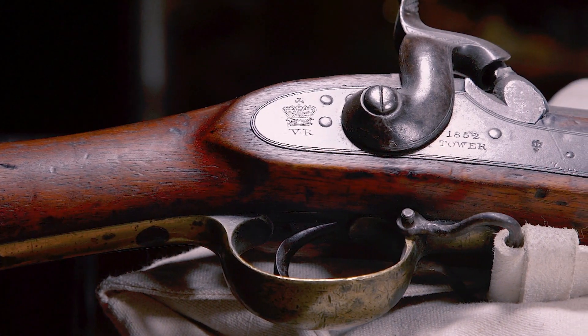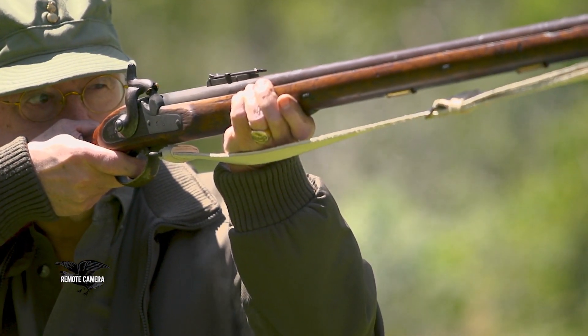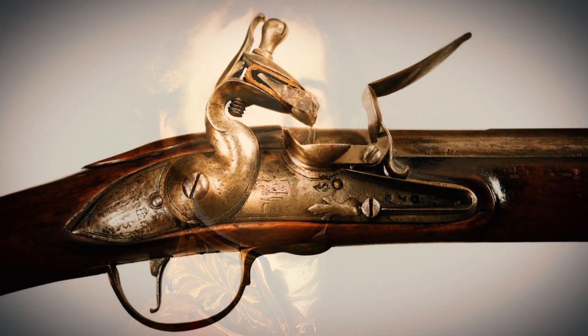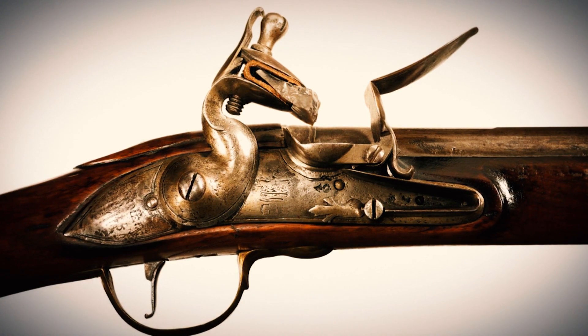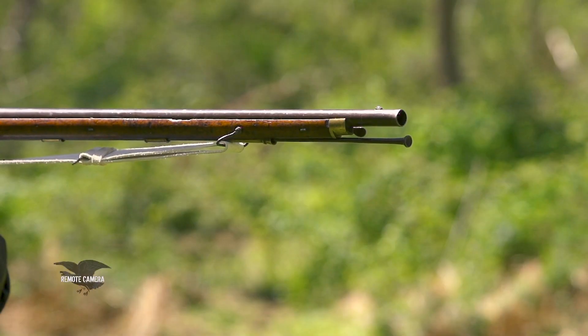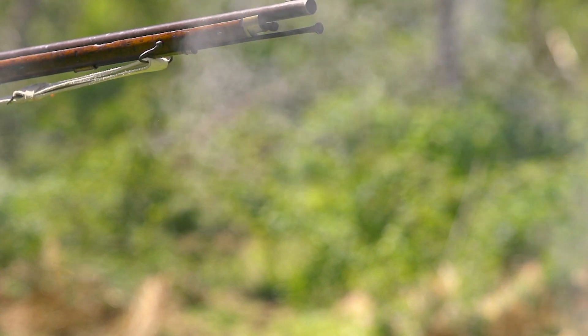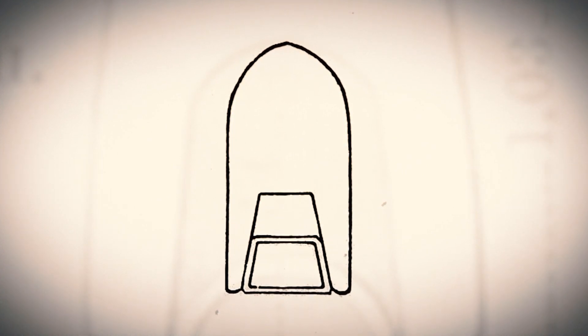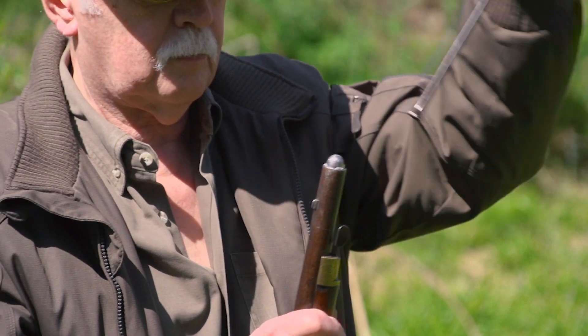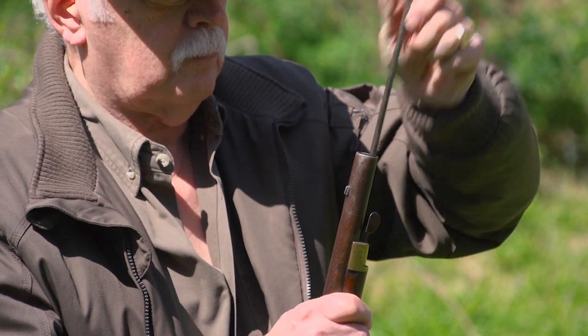The 1851 Minié rifle was a technological marvel of its time, but it wasn't a perfect design. In its earliest iterations, a lot of the problems it faced had to do with the ammunition. Wellington himself, before his death in 1852, insisted that it be a large-bore gun. Having defeated Napoleon with the .75-caliber Brown Bess, he'd be damned if the British military was going to be equipped with anything small-bore. The compromise they came up with was a .70-caliber bore — an imperfect solution because the conical projectiles were just a little too snug in the bore. Another problem was there were no straight sides to the bullet itself, so soldiers would often load rounds lopsided. They had to do some refinements in the early 1850s to perfect the system.